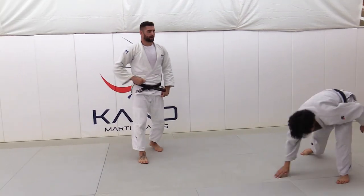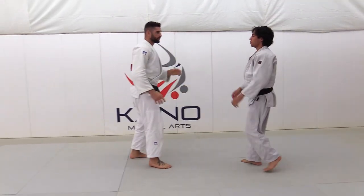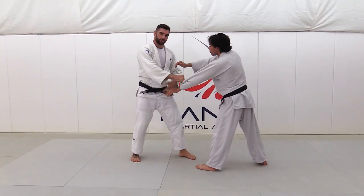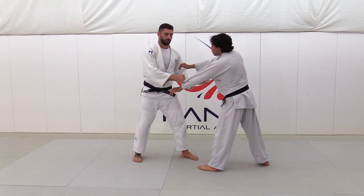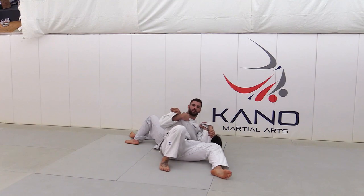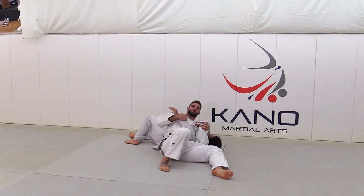Controlling his upper body. Again: one, two — pulling him backwards, changing my position with the legs to a lefty and going in. Controlling same both sleeves.